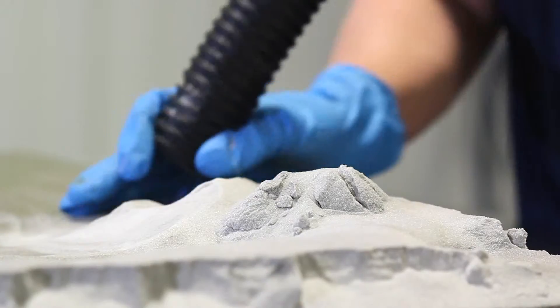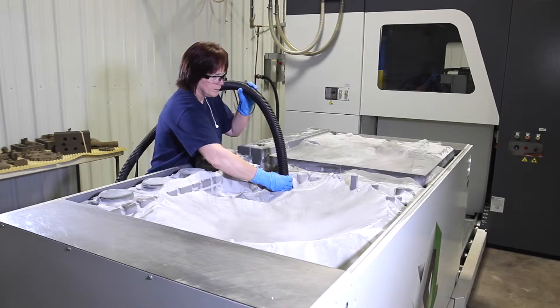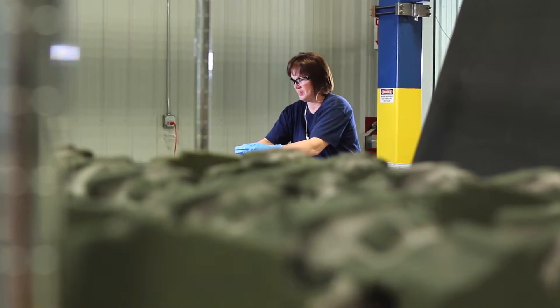Hoosier Pattern is leading the way for 3D printed sand molds and cores in North America. Similar to foundry tooling, sand projects also start with a CAD file that is either provided or designed by one of our talented engineers. The file then gets uploaded to our state-of-the-art SMAX printer and the printing begins.